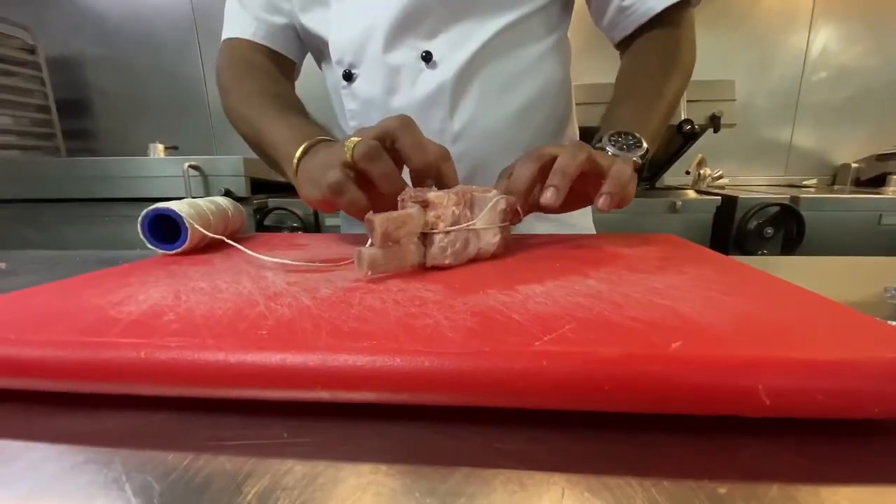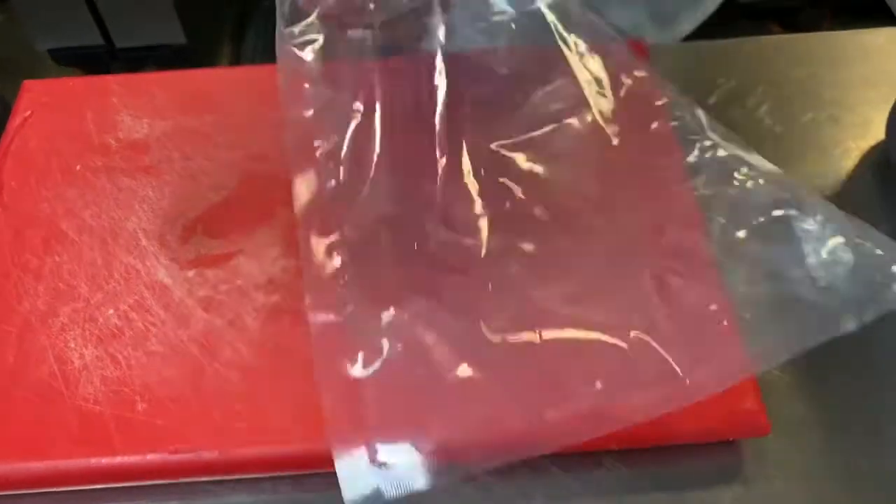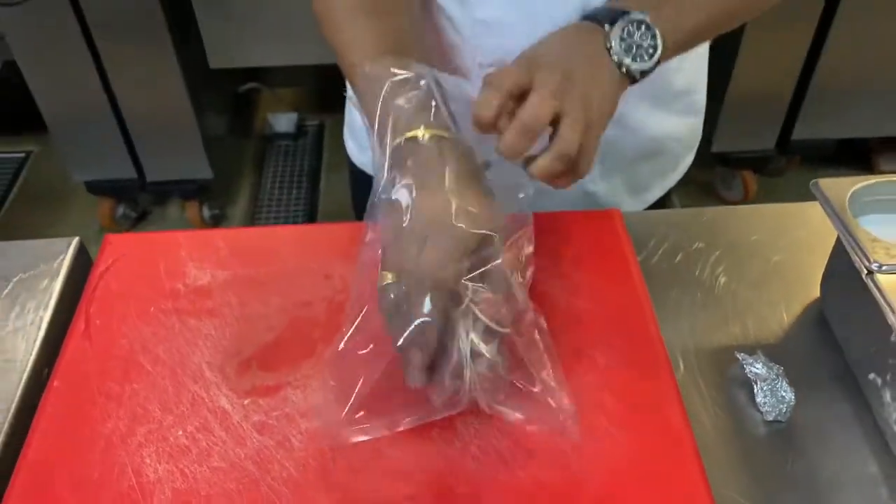I'm also going to have some root vegetables, pickled apple — Granny Smith apple — and the jus. I like cooking with pork. I like cooking sous-vide. The sous-vide does its justice to the end product of what you're cooking.